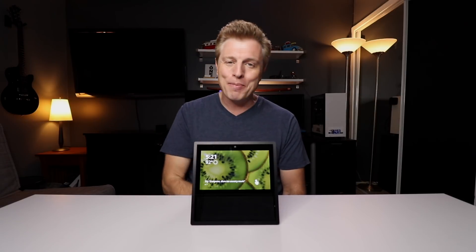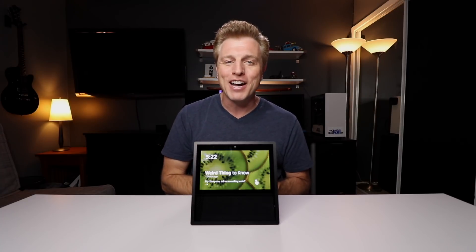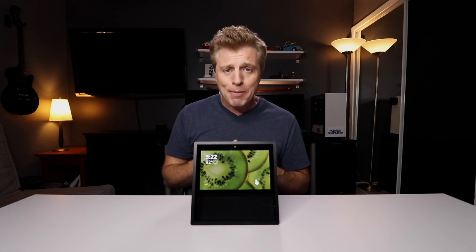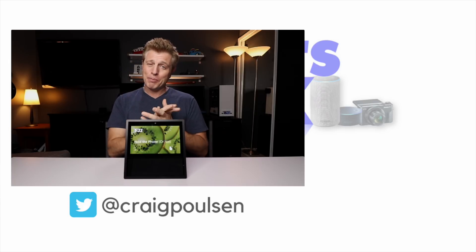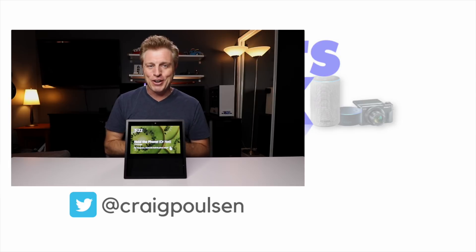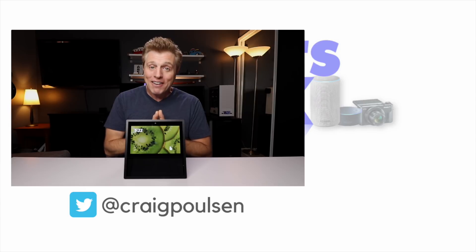Please let me know your thoughts or if you have any questions. Do you see Tap to Alexa as something you would use? If so, how? Let me know in the comments section. If you liked this video, please hit that like button. If this is the first video you've watched on this channel, please consider subscribing and hit that bell to be notified of future videos. If you'd like to help support this channel, check out the description — there's an Amazon link that if you use it, Amazon will kick us back a little. I appreciate you watching. Thank you and have a great day. Bye.